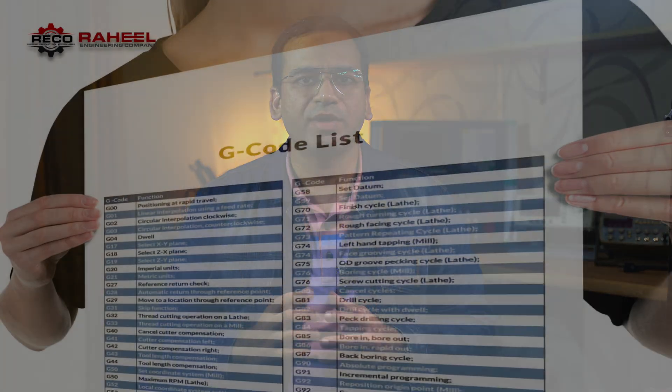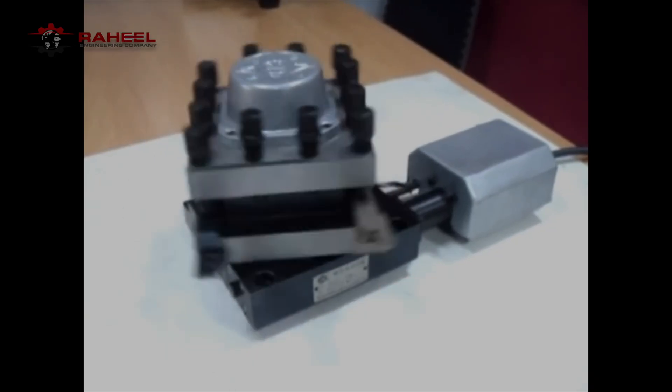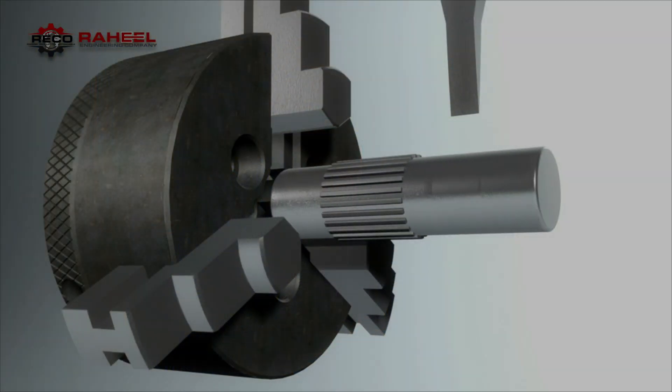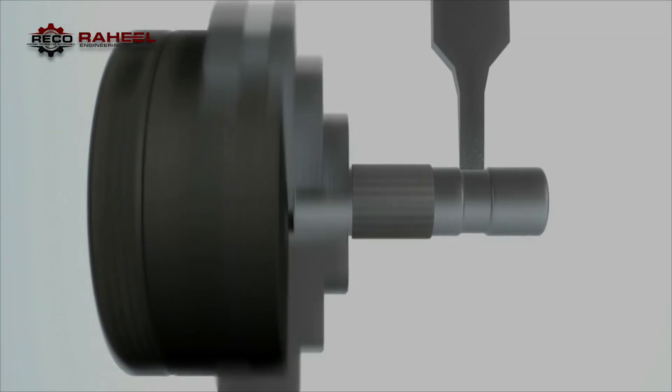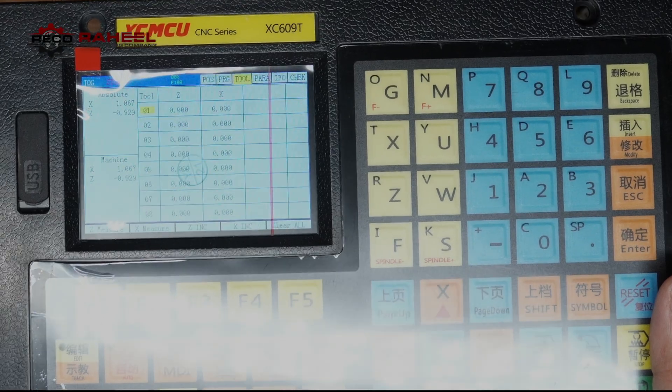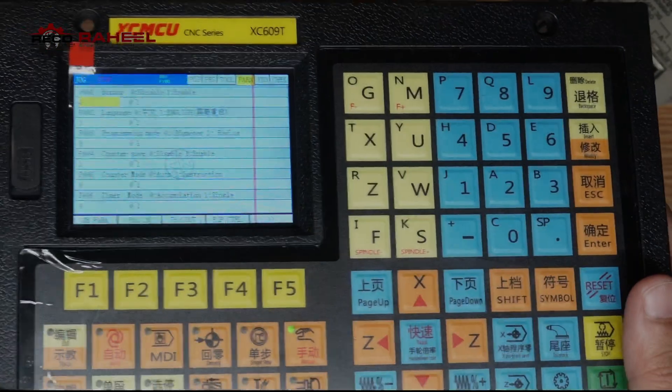This controller works with international standard G-codes and supports both Chinese and English languages. It supports tapping, drilling, threading, and electric tool changers. It also supports VFD spindle control, hydraulic chuck, hydraulic tailstock, and an electric gear shift option.